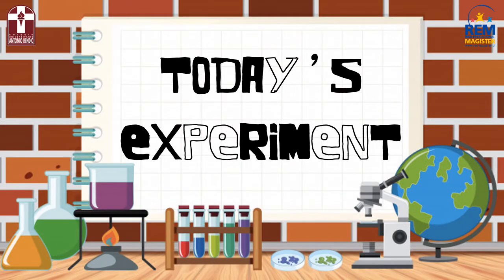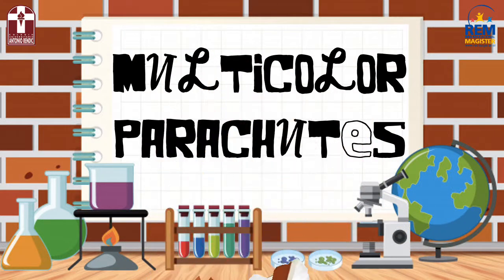Hello girls and boys! Today we are going to do an experiment. Multicolor parachutes — that's our experiment.